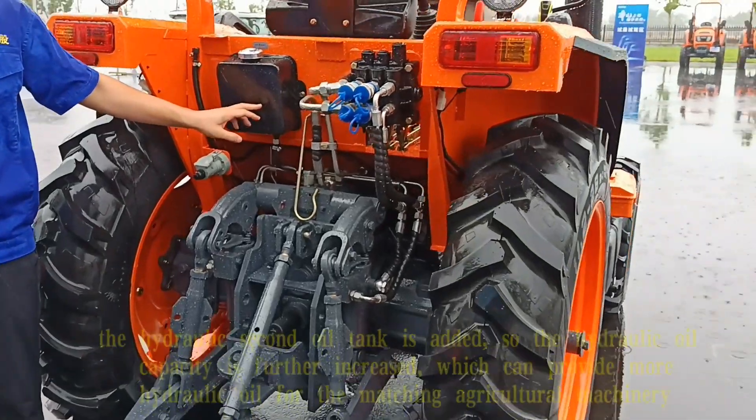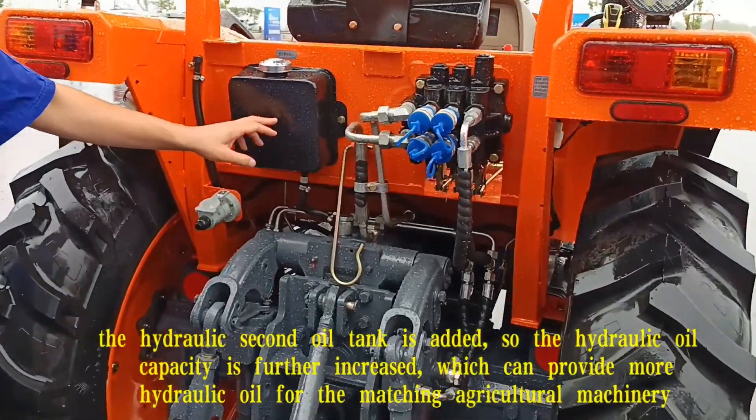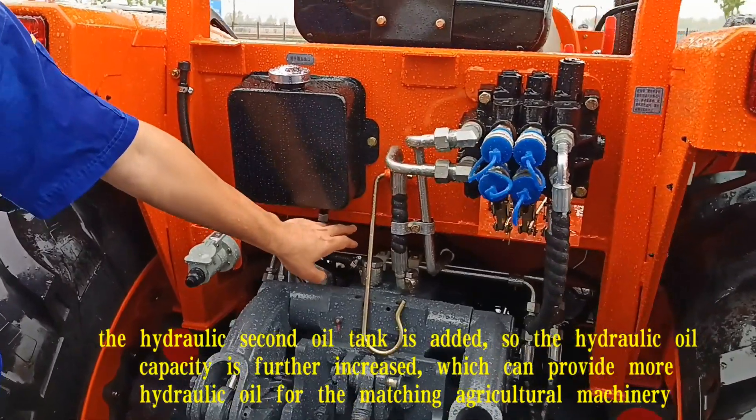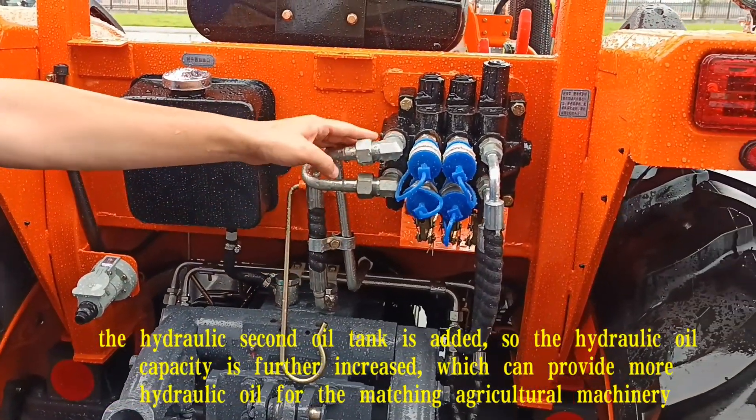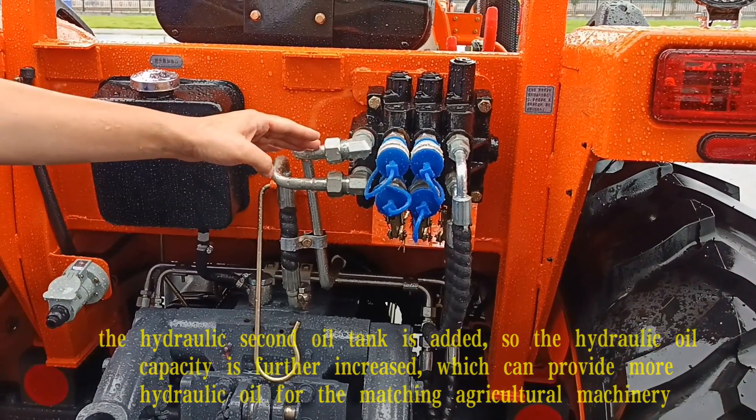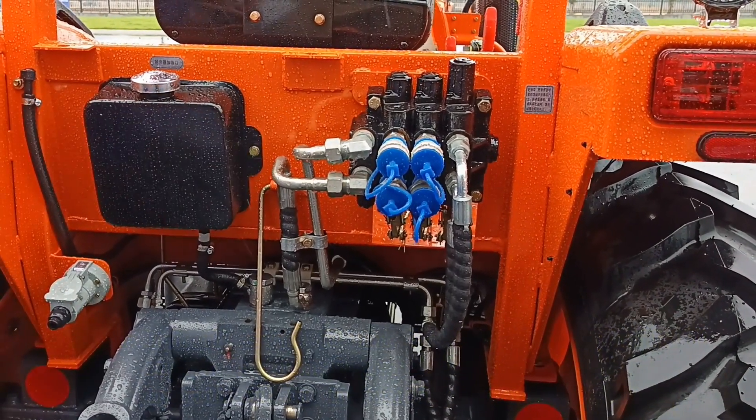A hydraulic secondary oil tank is installed, so the hydraulic oil capacity is further increased, which can provide more hydraulic oil for the attached agricultural machinery.